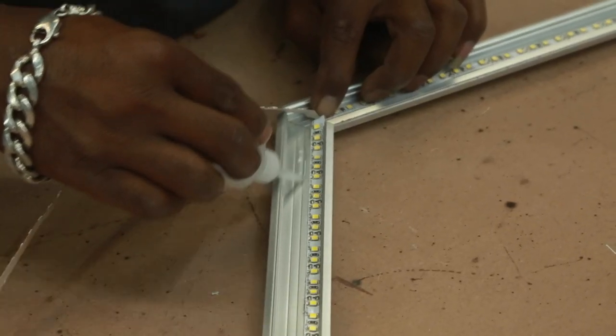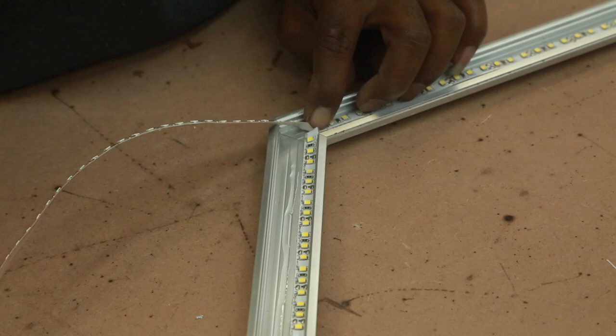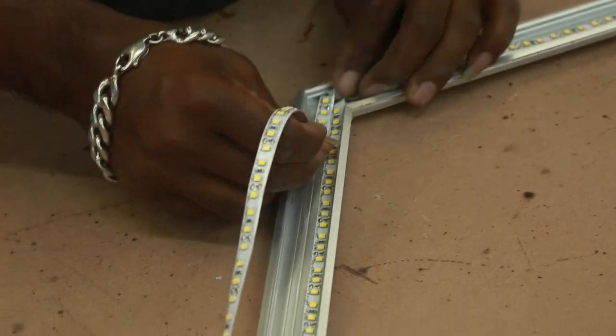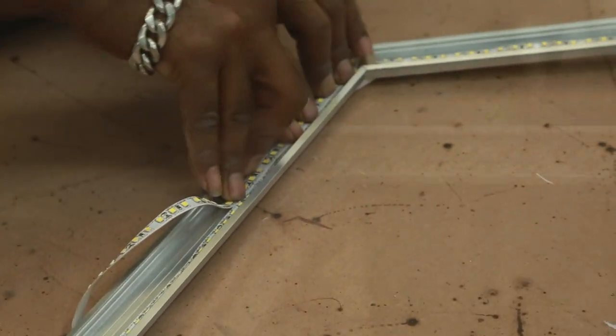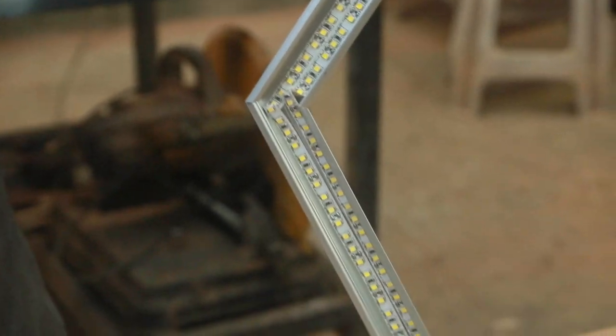Because this aluminium profile is 30 mm in width, I can actually double up the LEDs. Doubling up is going to do two things: it is going to give a lot of brightness, but at the same time it will heat up a lot — that's why you need a bigger profile like this. After doubling up the LEDs, this is how it looks.